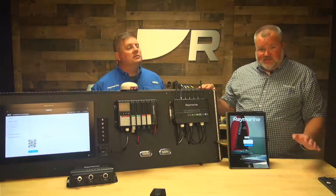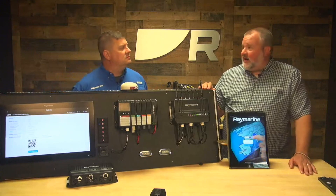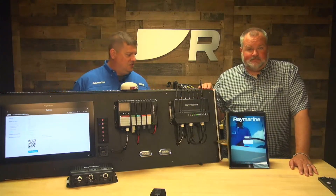The way you start is by downloading the new Raymarine app. That app is available for Apple and Android — via the Google Play Store for Android, and via the App Store for Apple. It's available on both platforms.